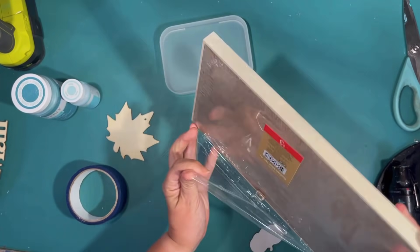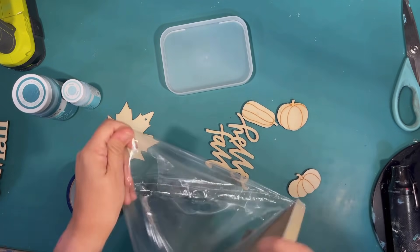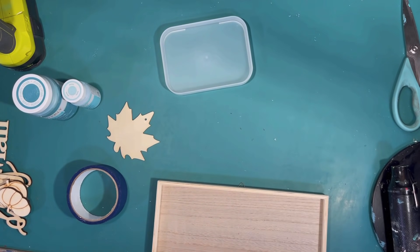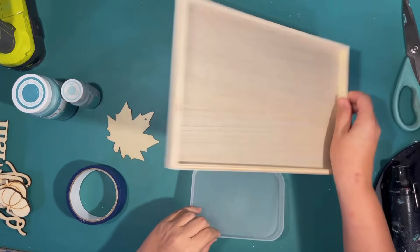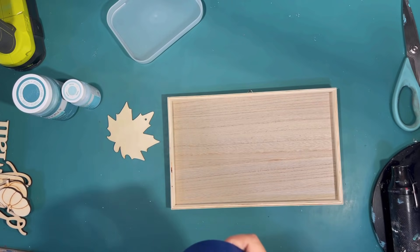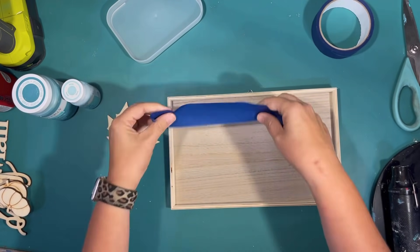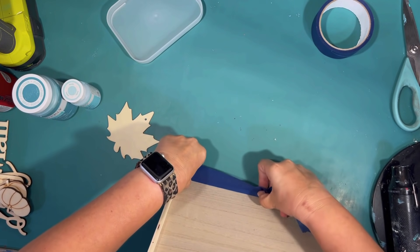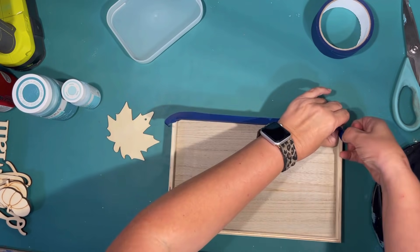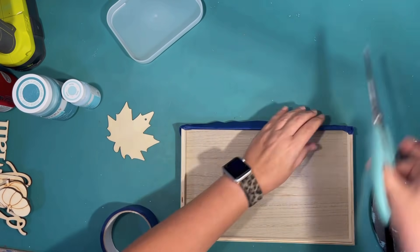I got this little fall decoration sign kit from the Target Dollar Spot — I think they're $3. They come with all these cool little wood sticker pieces and a great sign. It's got hangers on the back and it's made out of really nice, sturdy wood. It's a lot better than what you'd probably find at the Dollar Tree, so for $3 with everything included, I think that's a pretty good deal. What I'm going to do is paint the back of it and make it a sign.